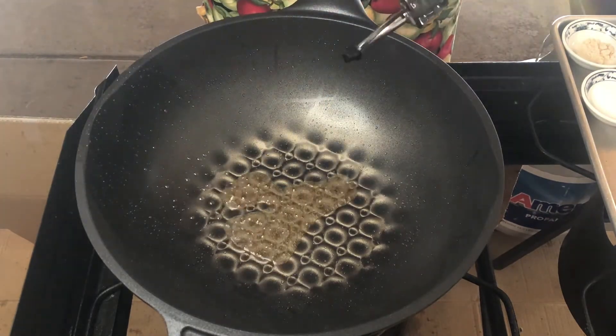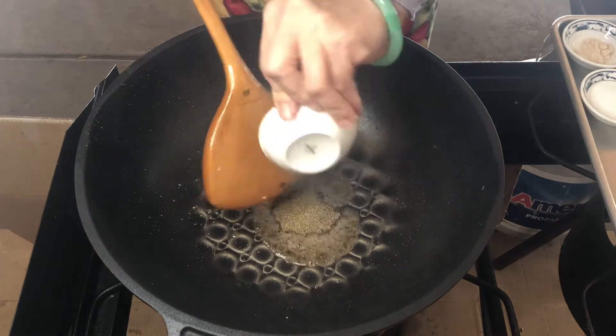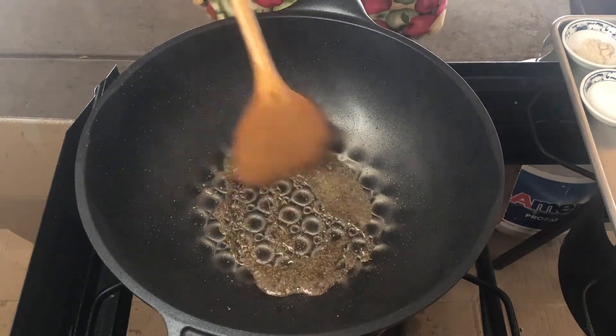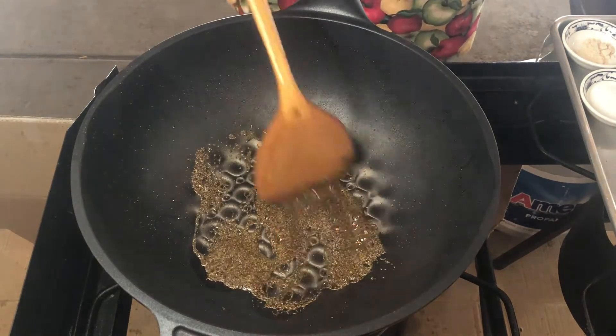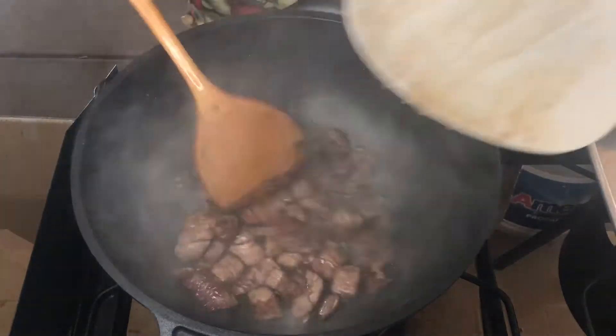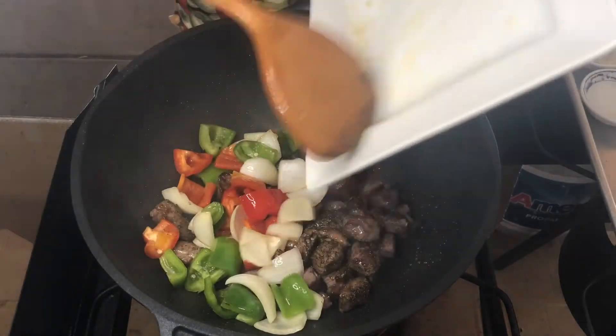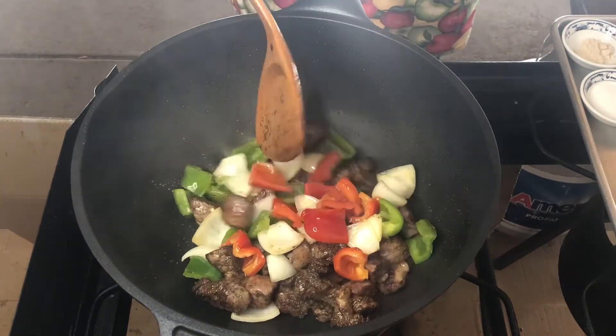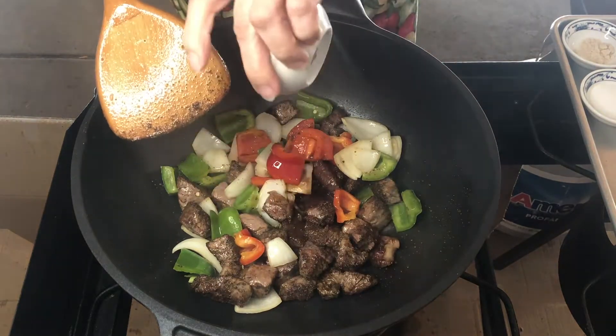Add some oil and black pepper. Stir-fry to release the flavor. Add the beef and the vegetables back in. Stir-fry. Add the sauce.